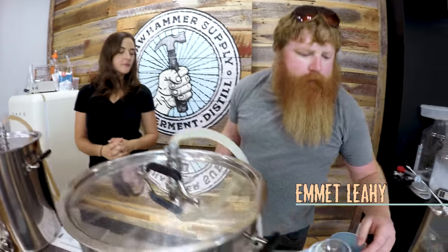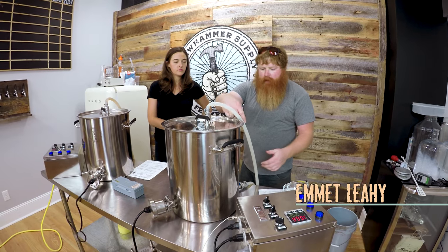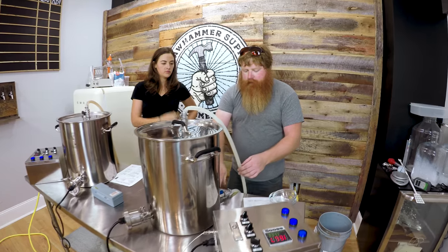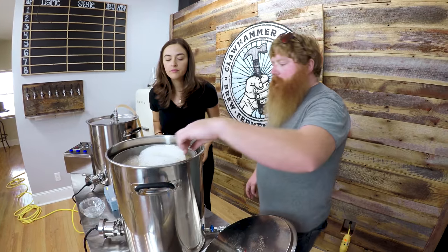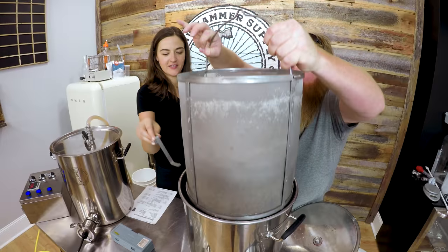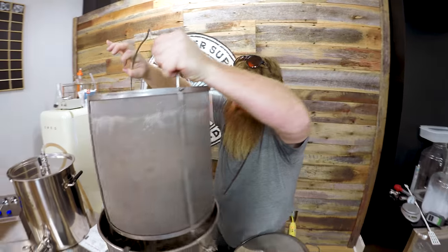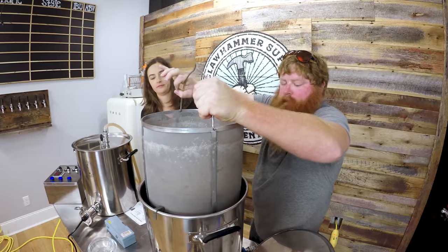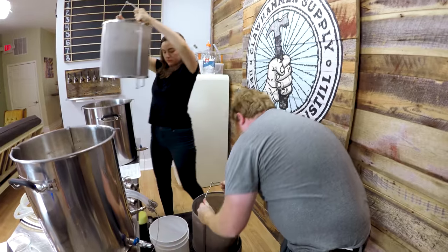Mash is done. A little late today, sorry. What I like to do is turn the pump off and usually just leave the element on, let this suck back down into the pump a little bit. Then I turn the valve out on the kettle. I'll lift the basket out — slide those hooks in and let that drain for about 10 minutes.